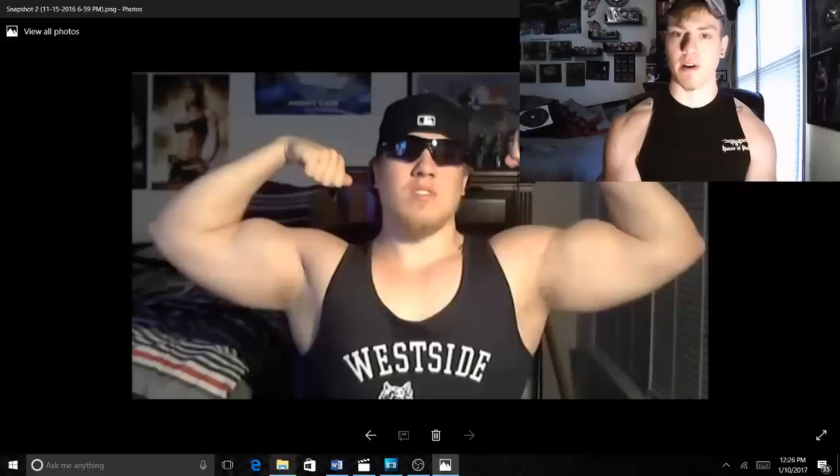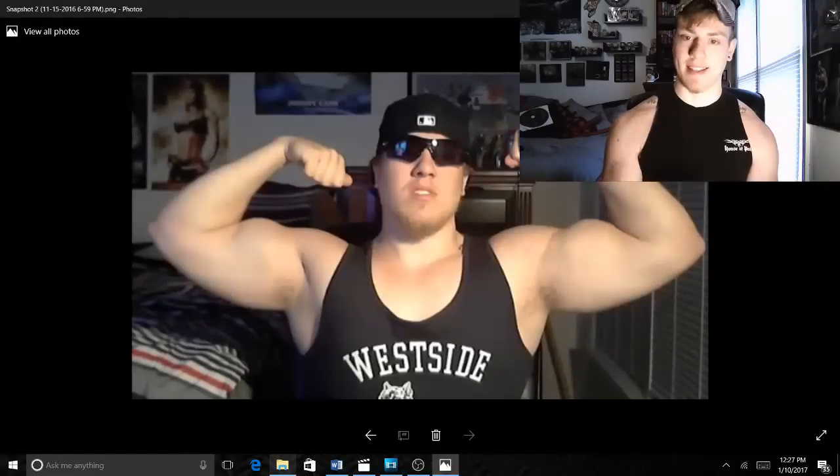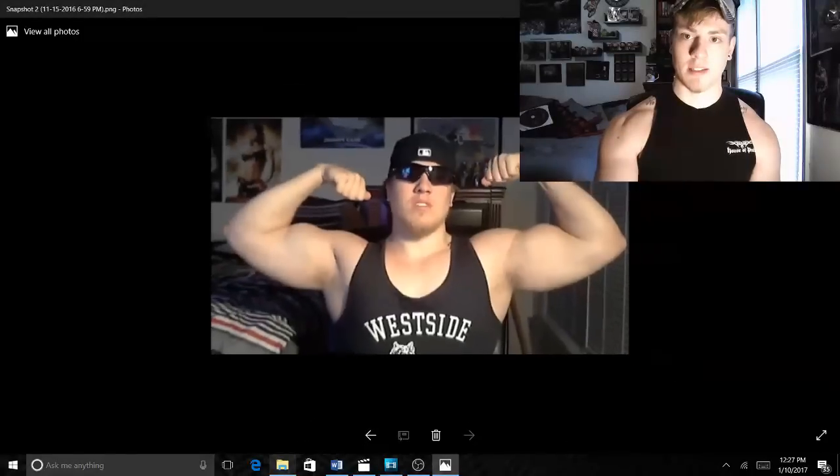In this photo I weigh 225 pounds and my biceps are 19 inches — 100% honest, they are 19 inches in this picture — but it's probably because I was so fat. I was probably over 20% body fat here. That's 225 pounds at five foot nine and a half.